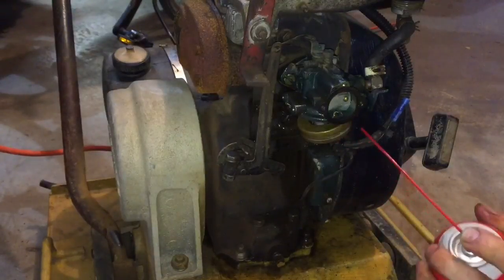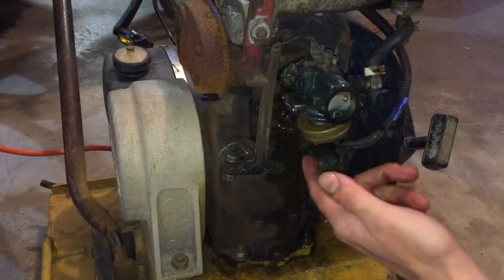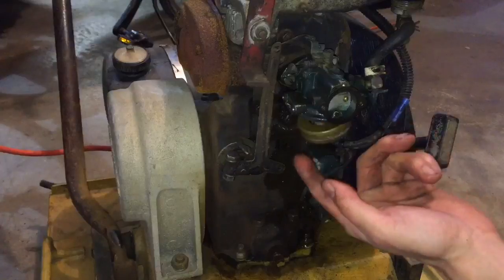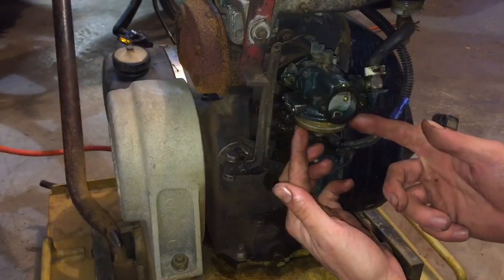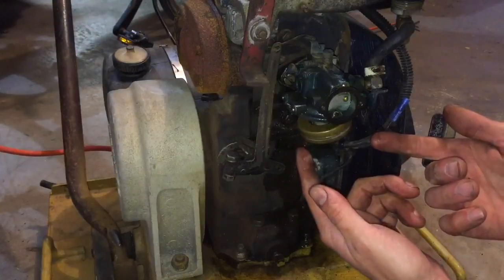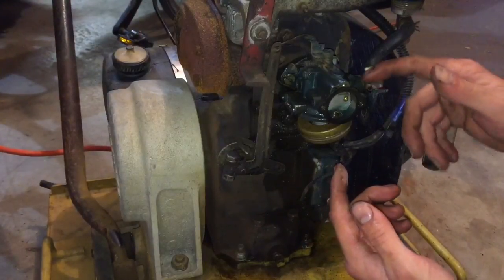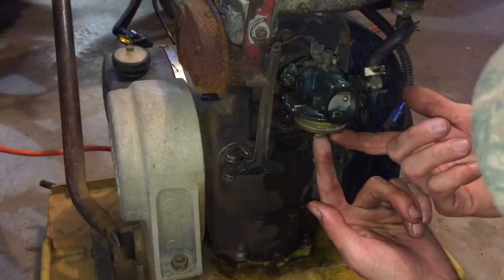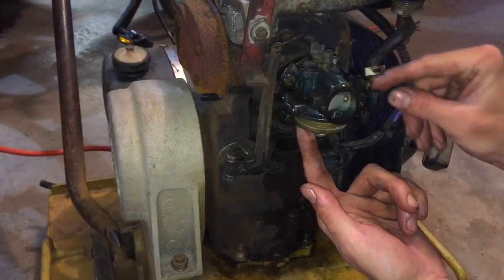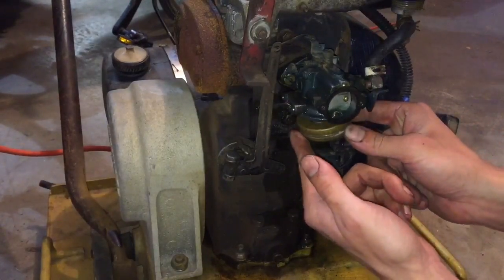Right where the needle sits - I have some other videos on Tecumseh repairs where you'll be able to see where the needle is. I'm just gonna move that around. How this works is: when there's less fuel in the bowl, the float will sink down and that pulls a pin or a needle out of its seat, which allows the fuel to flow and fill up the bowl. Right where you put the nut in is actually where it'll suck fuel up to the needle, spray and vaporize it - that's how you get your fuel injection, basically.